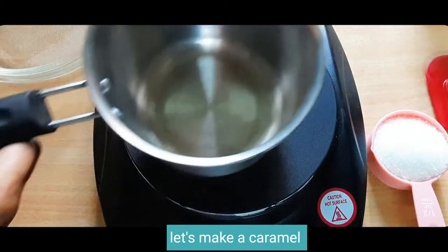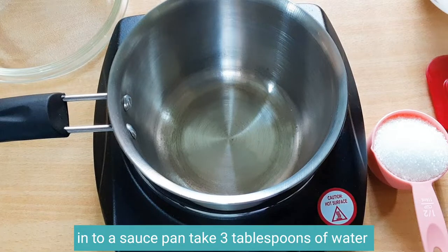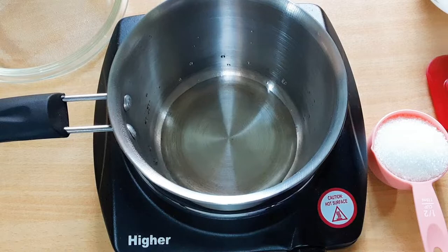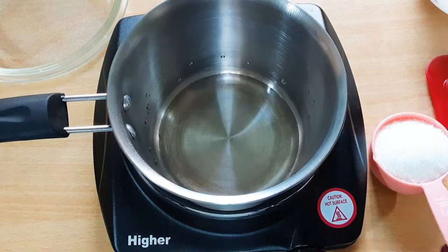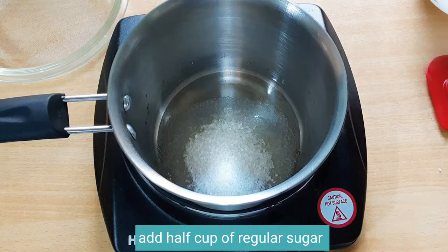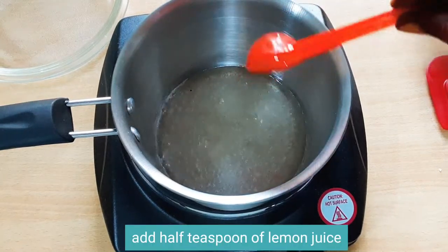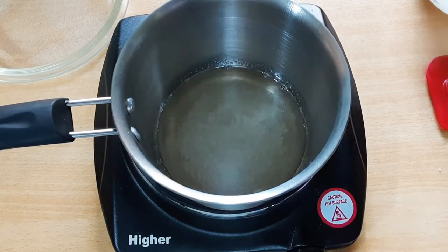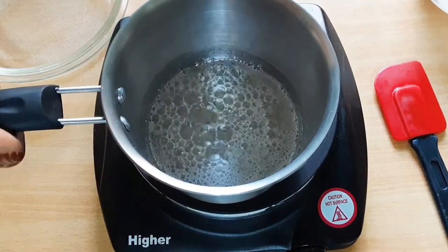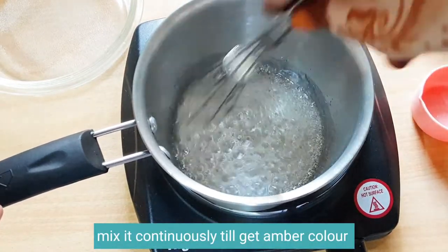Let's make a caramel. Into a saucepan take three tablespoons of water. Add half cup of regular sugar. Add half teaspoon of lemon juice. Bring it to boil. Mix it continuously till you get an amber color.